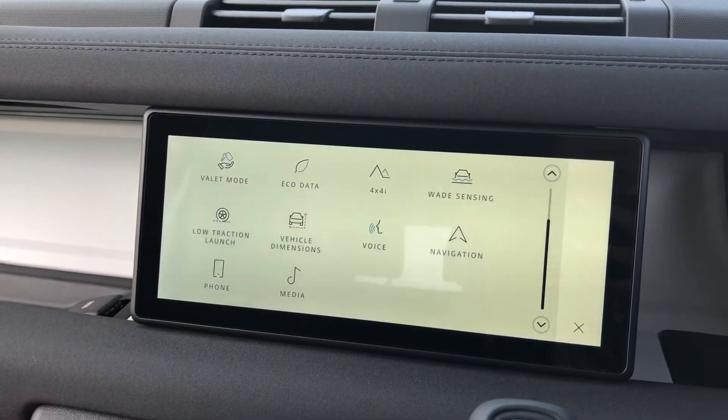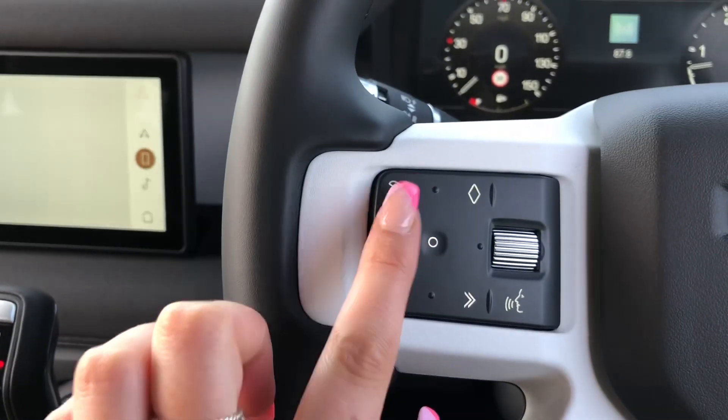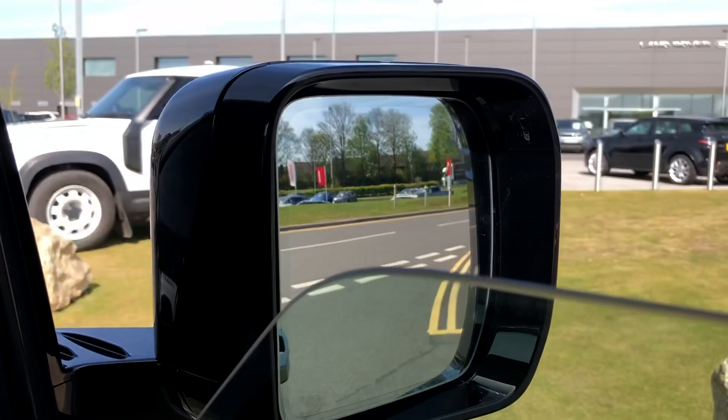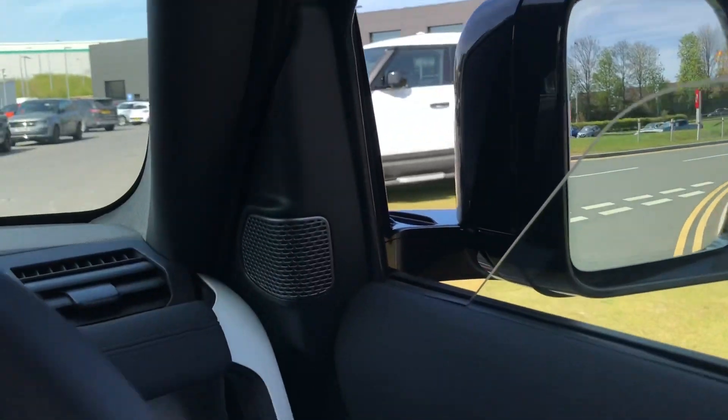You also have Bluetooth, meaning you can make calls whilst on the go, which is pretty handy. You also have controls on your wheel including a speed limiter, lane departure warning and blind spot monitor — all useful when driving along the motorway and also makes it safer.